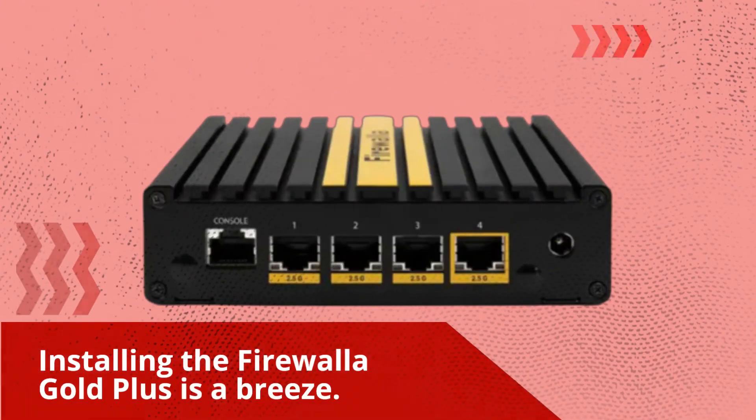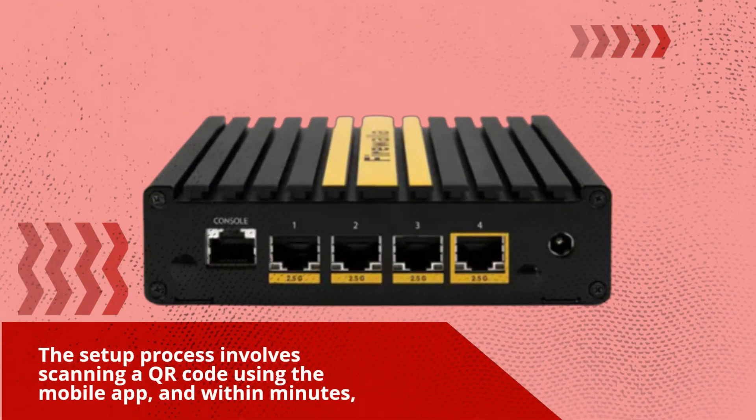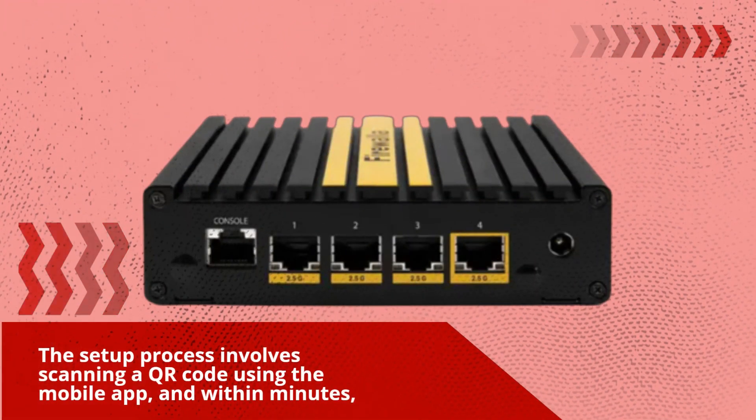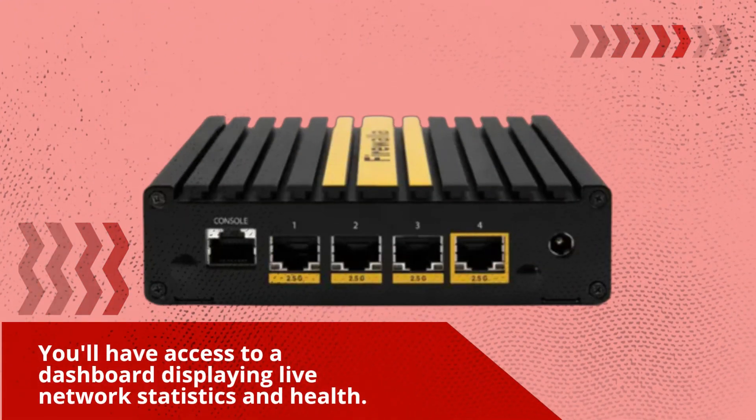Installing the Firewaller Gold Plus is a breeze. Simply connect it between your ISP router and your intranet, and you're good to go. The setup process involves scanning a QR code using a mobile app, and within minutes you'll have access to a dashboard displaying live network statistics and health.